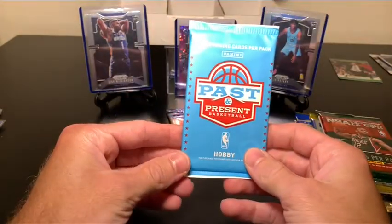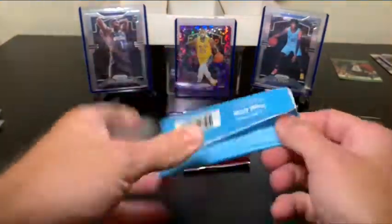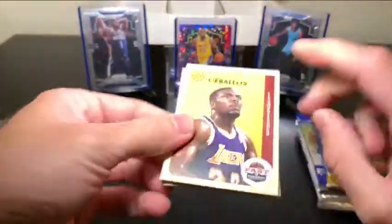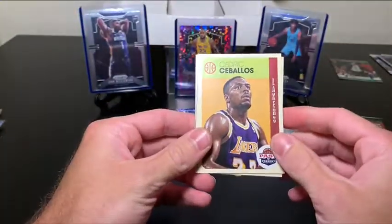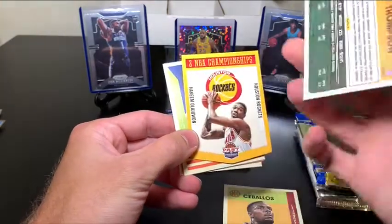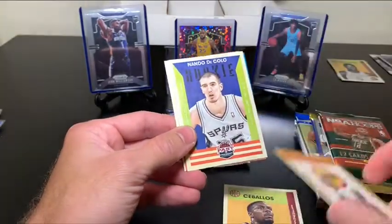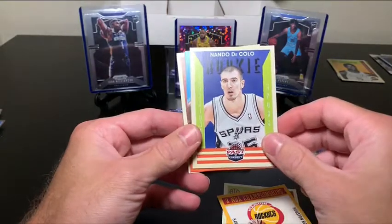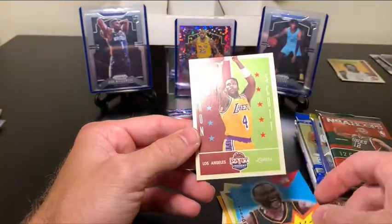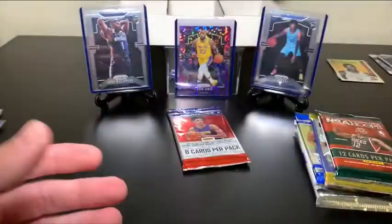This is a fun one — we've got a Past and Present basketball hobby pack. I've never opened this before and I don't think I've seen other people open this either, so this will be interesting. We've got John Thompson, Celtics — this Celtics hit is great. Hakeem Olajuwon — that's nice, a nice little die cut. Nando De Colo. Also a former Celtic — Al Jefferson and Byron Scott. Those are cool. I don't know what I was looking for out of there necessarily, but that was a cool little opening.